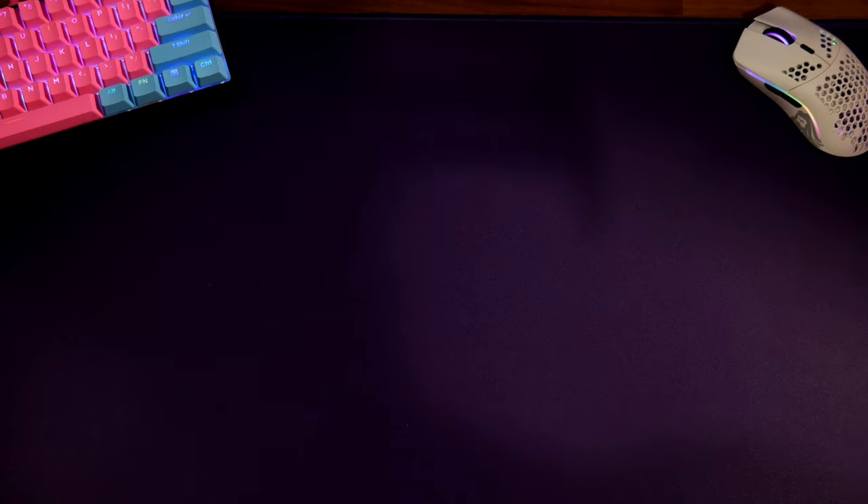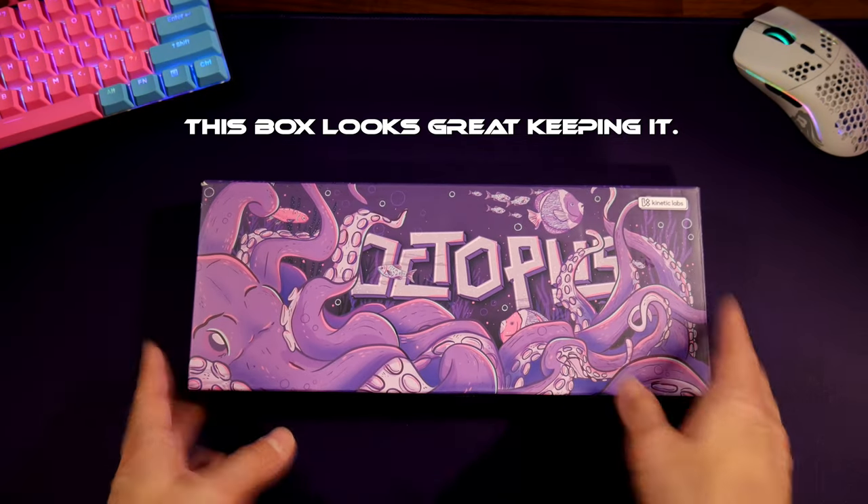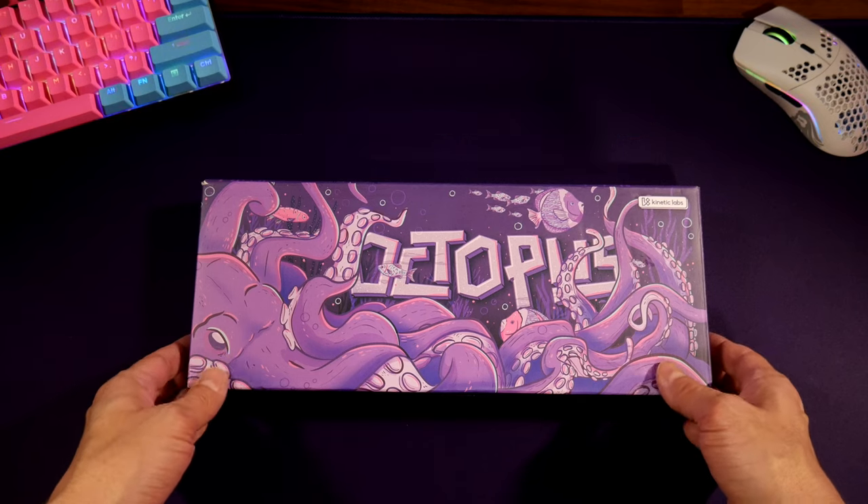All right guys, Josh Tech Gamer back again with another video. I did purchase some keycaps — this brand is by Polycaps. These are called the Octopus keycaps and these are PBT double-shot keycaps, very durable. No ABS here — we don't do ABS. I did purchase these on the website because I am actually building another keyboard, and I just saw these in octopus purple, dark purple, and light pink — I had to get them.